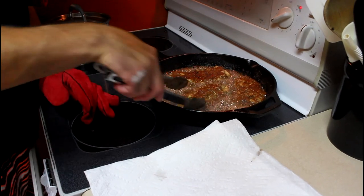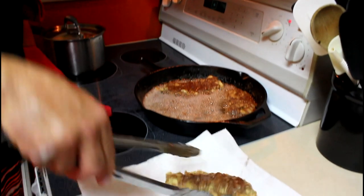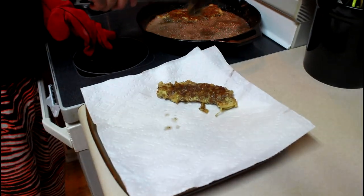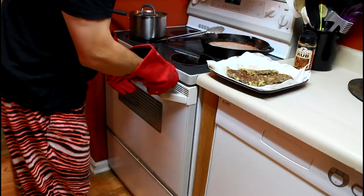You might have to cut one apart to make sure that it's done, but that's what they look like. I pull them out and put them on a little paper towel to soak up some of the excess oil.